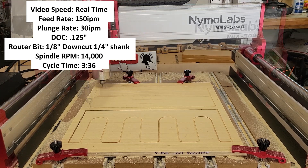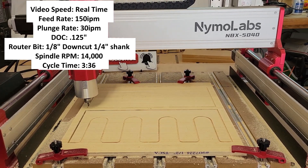The total cycle time for this blank was 3 minutes and 36 seconds.